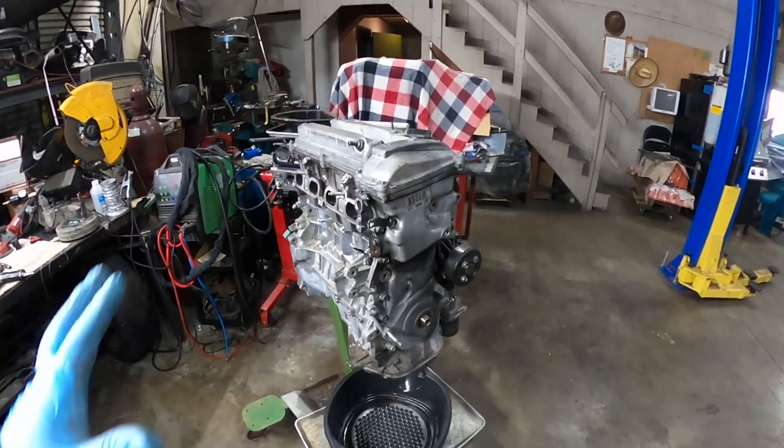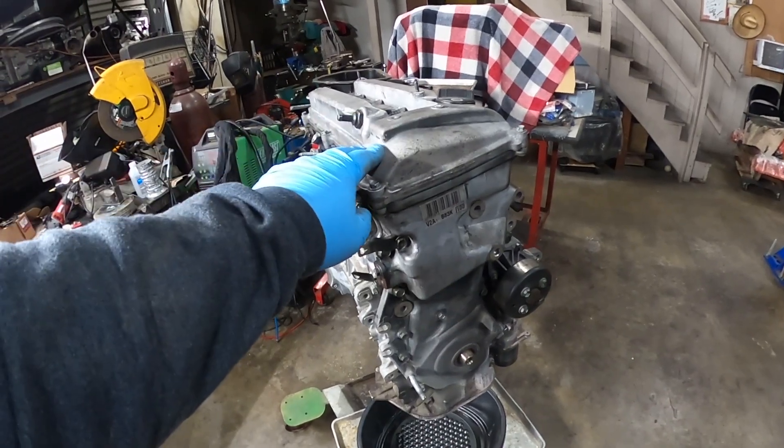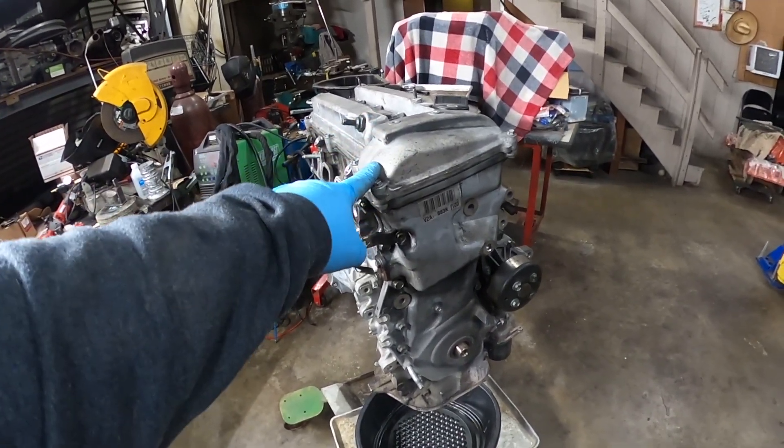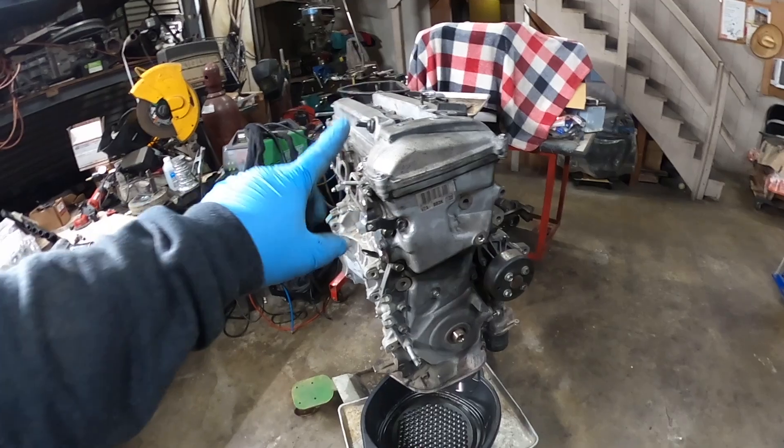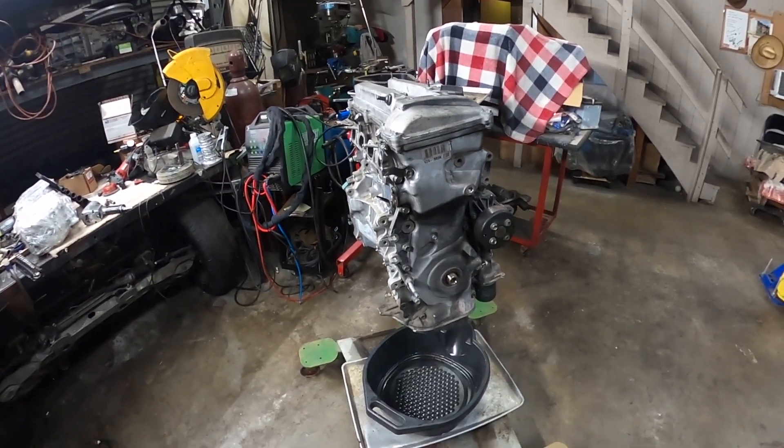What's up everybody, welcome to my channel. Today I'm gonna be working on this motor — this is a 2AZ that I pulled out from a Scion xB. It has low compression on cylinder number one, so today I'm gonna open it up and find out what's wrong with it. I'm not gonna fix it, I just want to know what happened to cylinder number one.